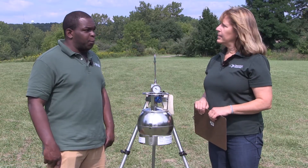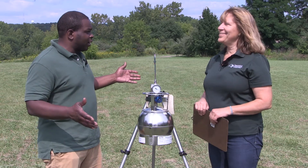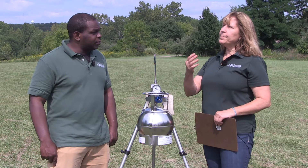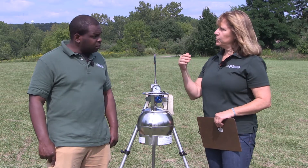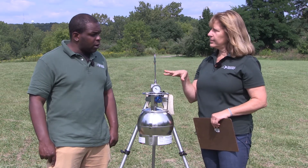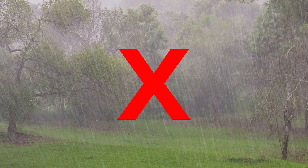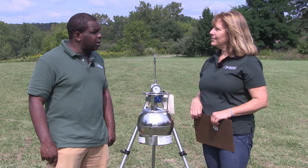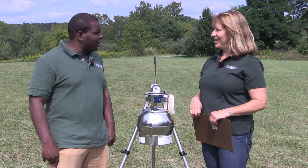What about the weather? Looks like we have a nice day for it. We do. You want to pick a day where there's a light breeze if possible, coming from the source towards the sampling apparatus. You don't want to sample when it's raining or when it's snowing. Today's a really nice day for that — light breeze and sunshine.